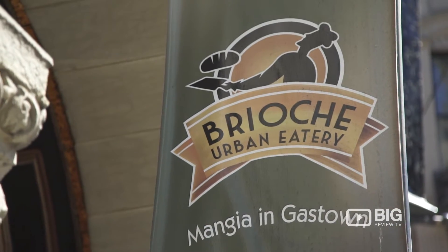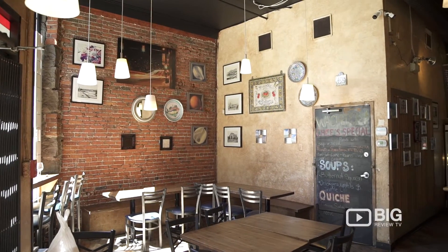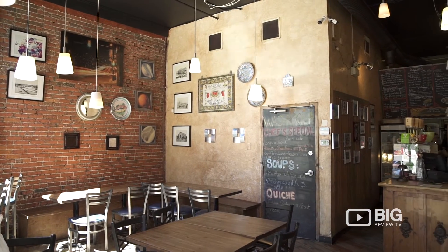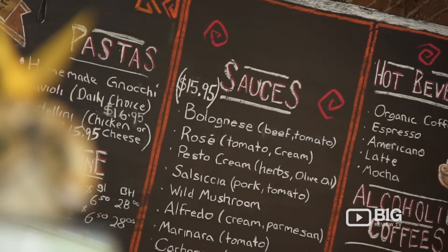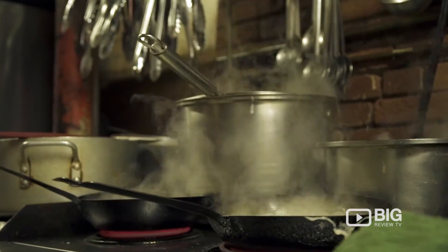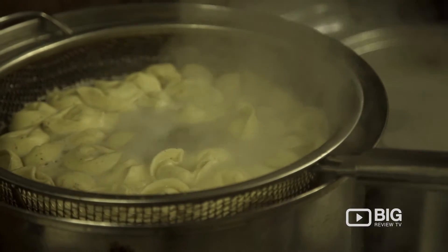For authentic Italian from Mom's Old Recipe Book, you've got to visit Brioche Urban Eatery. I came with the idea of doing something very European. Most of the recipes that we use here are like my mom's cooking — a kind of homemade family style, very healthy, very simple food.